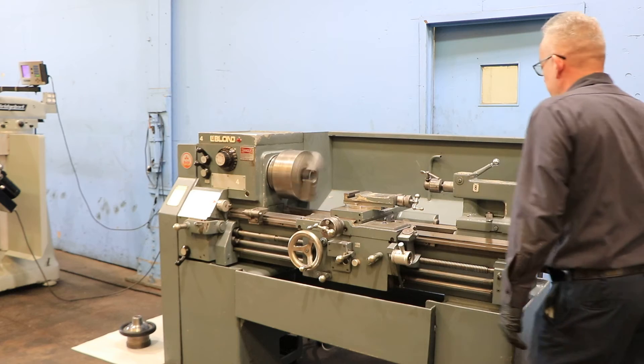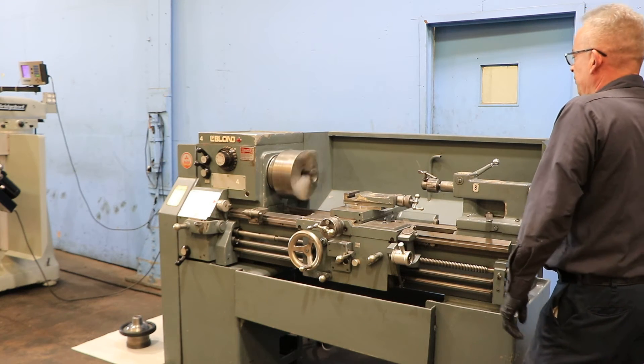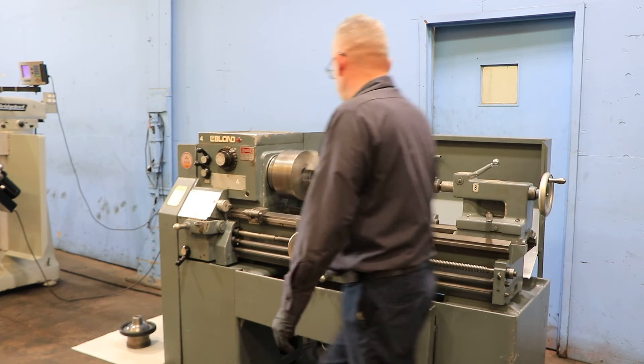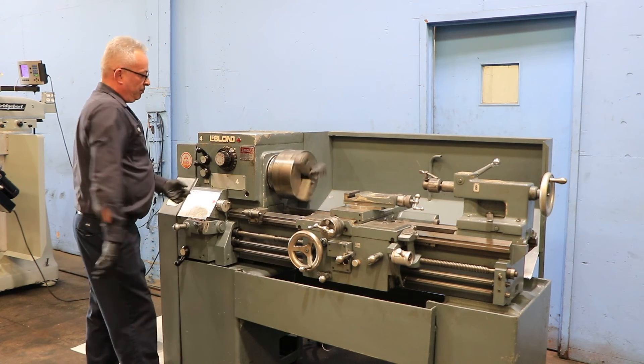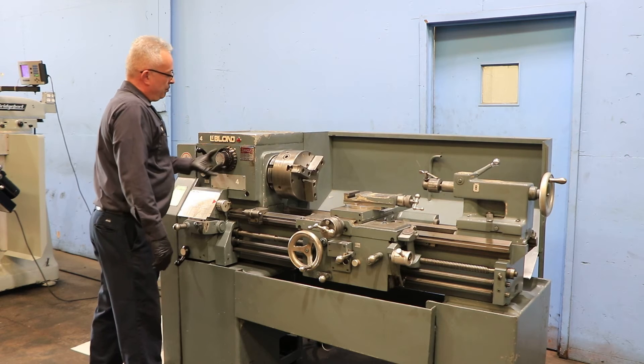The machine has a tailstock. The tailstock has a number 4 Morse taper with 5 inches of travel. You also have a micrometer carriage stop, a thread dial indicator, and a 3-jaw chuck on the machine.